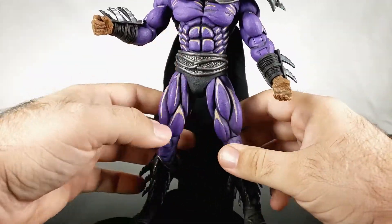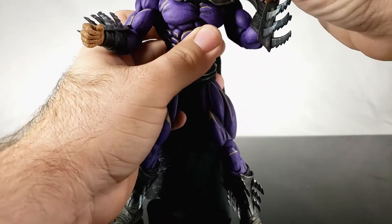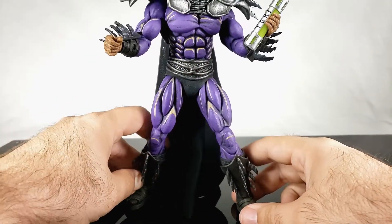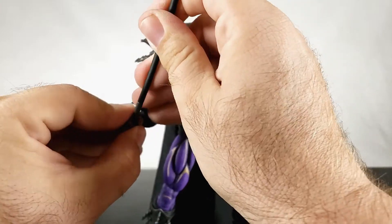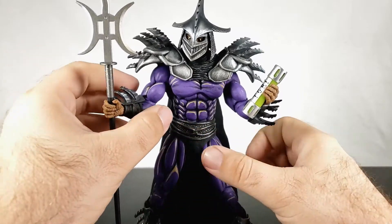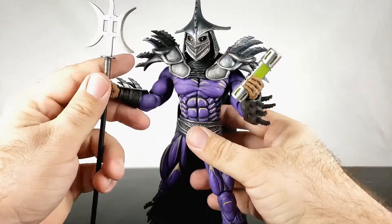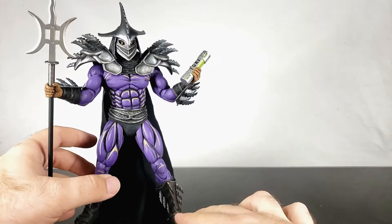He does have the NECA holes in the feet so you can try to use a NECA base if you have them, but honestly he's pretty stable. You're going to have to get him into some ridiculous poses to make him unstable. Let's give him all his cool stuff. He just looks insane — those crazy eyes, leaning back a little bit. He looks ominous and evil but ridiculous at the same time.